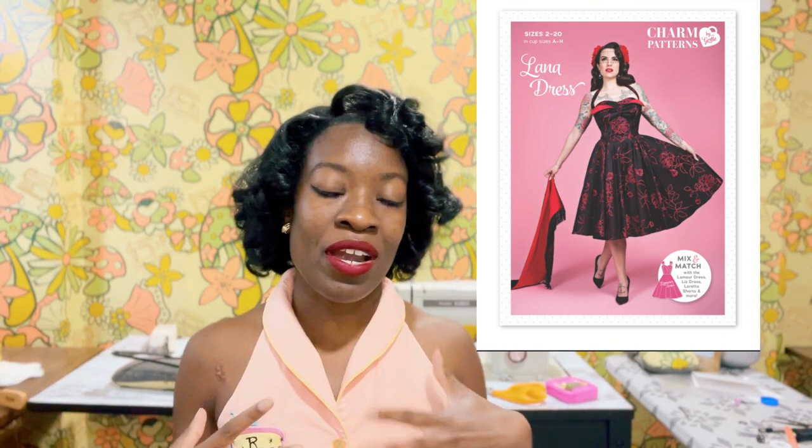We're going to be using Gertie's Lana bodice for the top and then pairing it with the Night and Day yoke skirt for the bottom. If you are interested in seeing me sew up a wedding dress then stay tuned. Don't forget to like and subscribe and now let's get into the material.